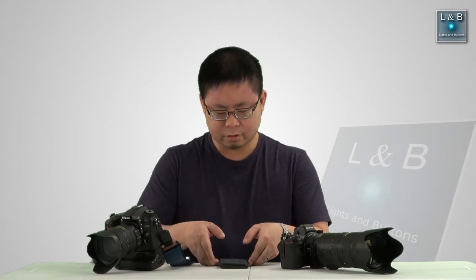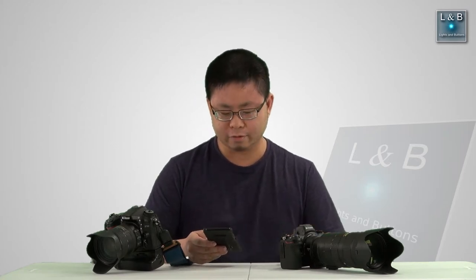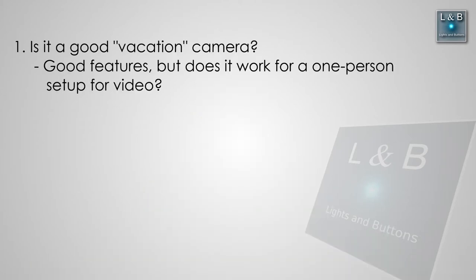There are a lot of differences between these cameras. This is a mirrorless, and this is an original DSLR. I'm going to do some comparisons as well as covering three major points. I only rented this camera for three days so these are my initial impressions. Today I wanted to cover three different things: first, is it a good vacation full-frame camera, and I'm going to concentrate more on the video aspect of this camera.